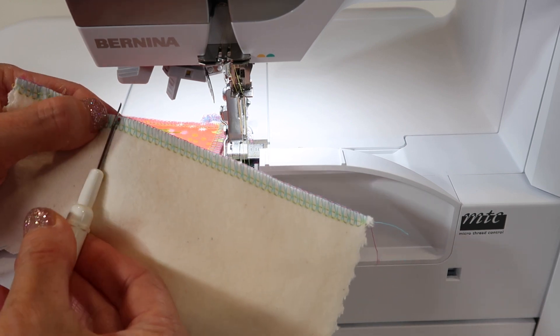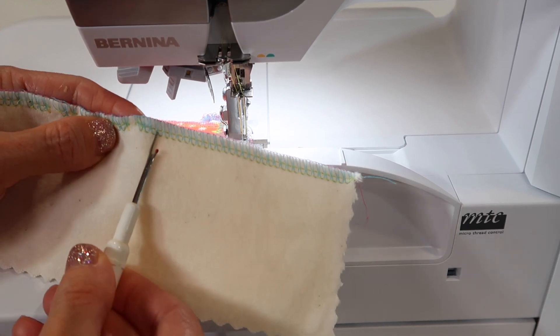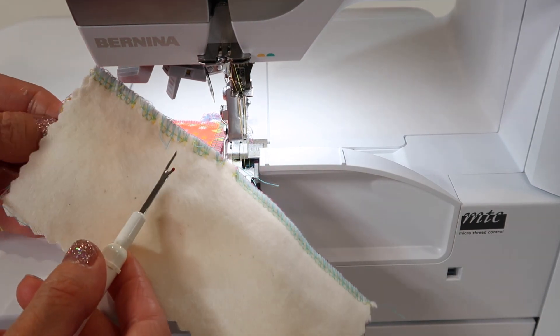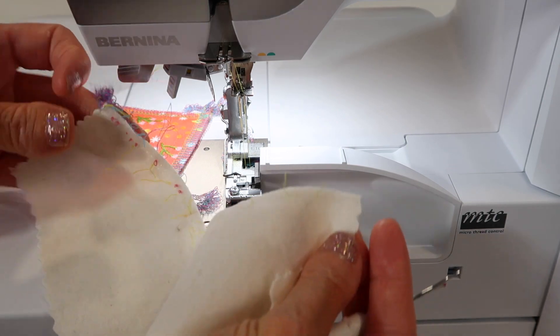Once you have broken those stitches or cut them, the looper threads are going to just unravel. Let's just go to about like so, and then as we open this up, you're going to notice that everything just comes apart.